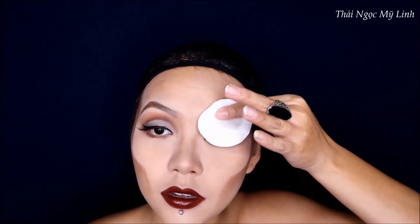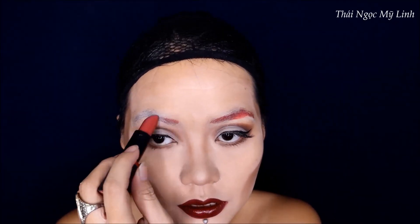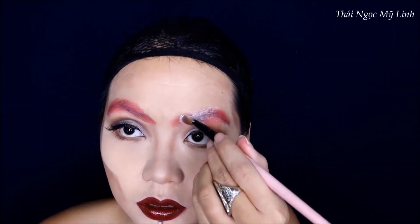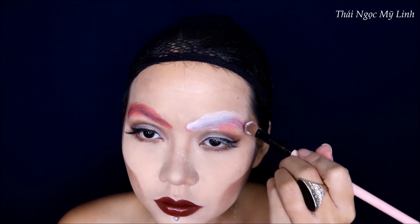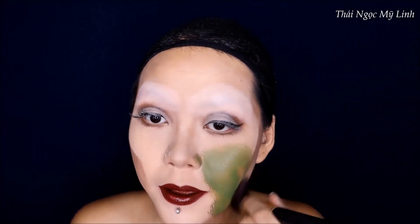Tiếp theo thì mình sẽ chuyển sang phiên bản năm 1959. Đầu tiên Linh sẽ tẩy chân mày của Linh trước, sau đó block chân mày lại bằng keo - thoa lên khoảng 2-3 lần cho nó khô hoàn toàn. Sau đó Linh phủ phấn lên và dùng son để triệt màu đen của chân mày đi. Và bây giờ Linh sẽ tô màu vẽ của Meron để tô màu xanh lên toàn bộ khuôn mặt của Linh luôn.